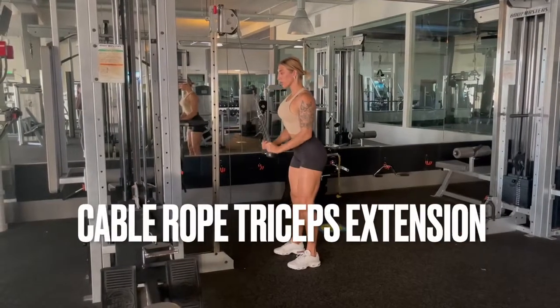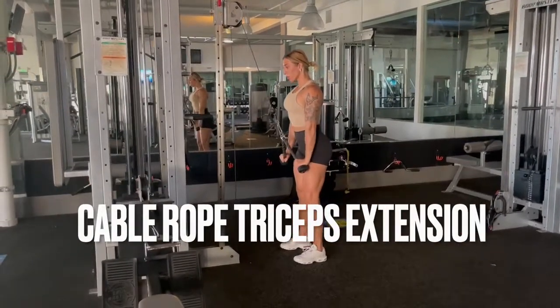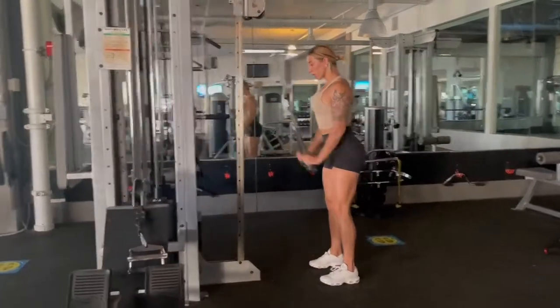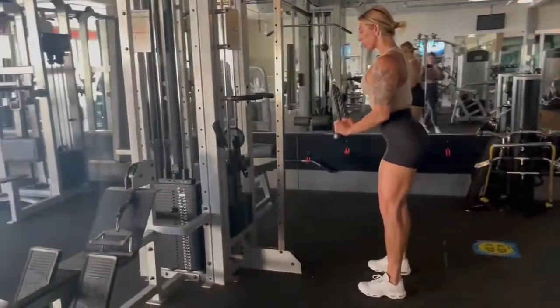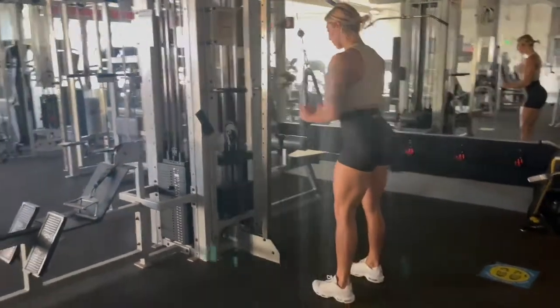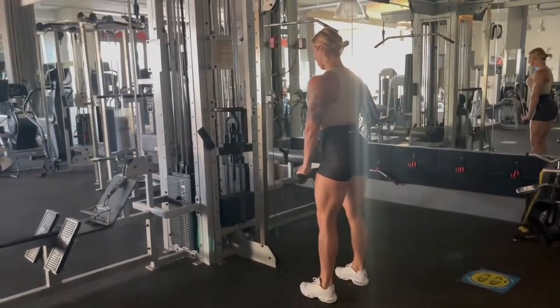So if you'll notice here, I like to start with my elbows at about a 90 degree angle. There's no need to come all the way up with your wrists by your shoulders. So I'm starting with my elbows at a 90 degree angle, and then I'm straightening my arms all the way, flexing my tricep at the bottom.